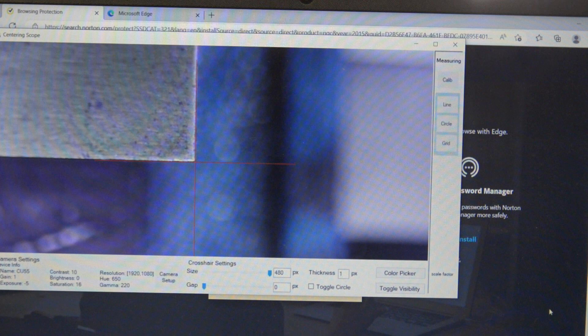There may be a part 2 to this video on the centering scope. There is a lot more it can do that I am still learning.